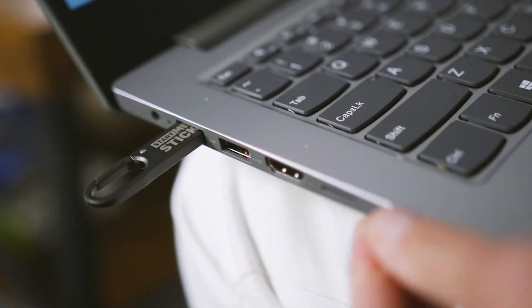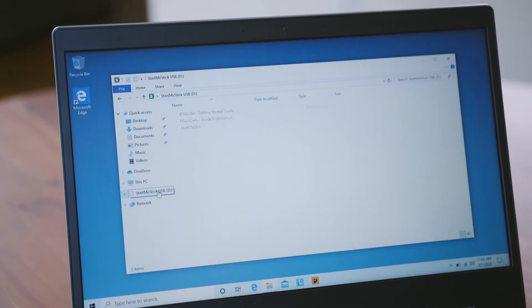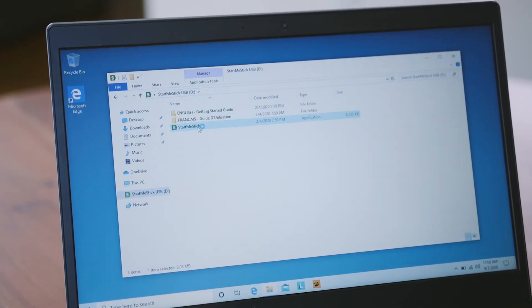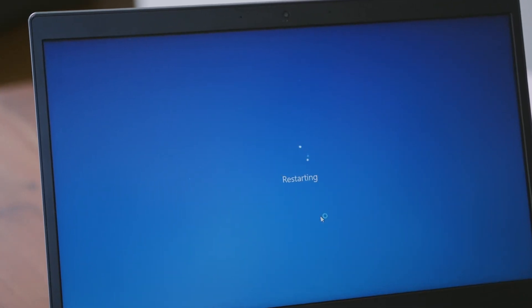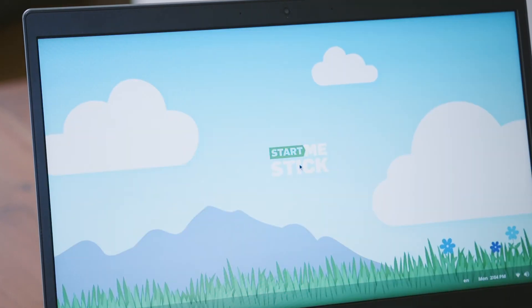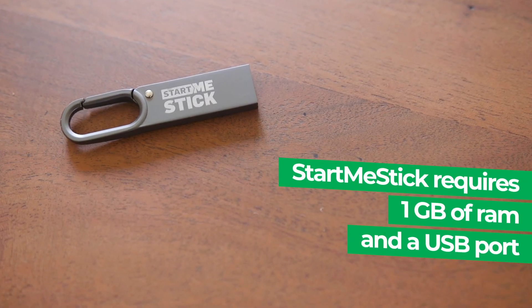Save money buying a new computer and help save the environment by keeping your old computer. StartMeStick works on a wide range of computers, including all PCs made after 2001 and all Macs between 2006 and 2017. The computer will need at least 1GB of RAM and a USB port.